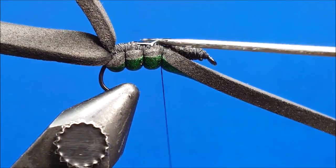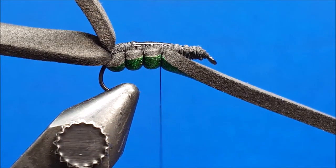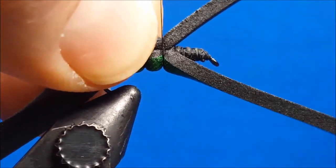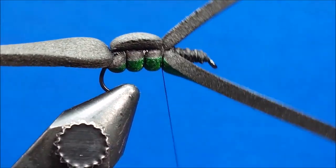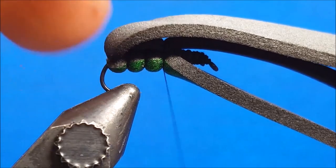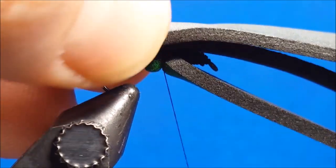Thoroughly compress the foam with the thread, and just behind the eye of the hook tie in the smallest and thinnest of the three strips of foam back along the top of the hook shank. Once again, you'll wrap over the top of this several times to thoroughly compress any remaining foam that's on the shank.